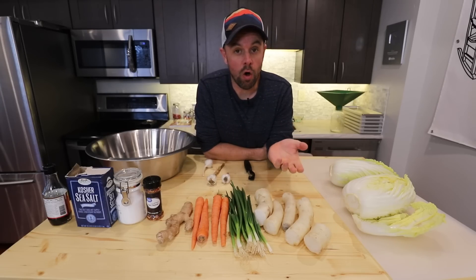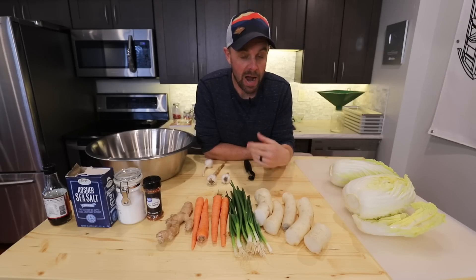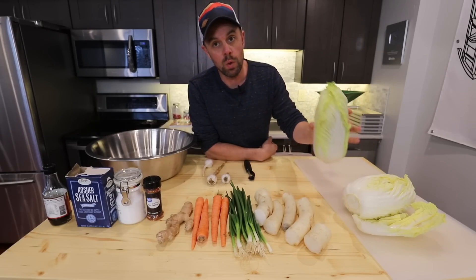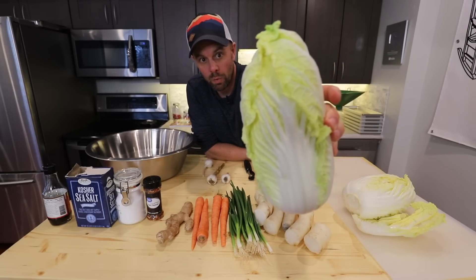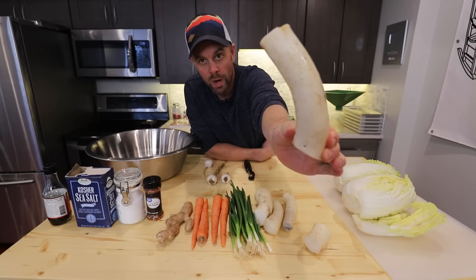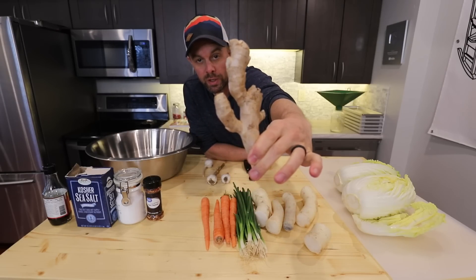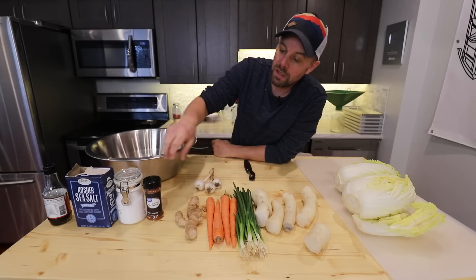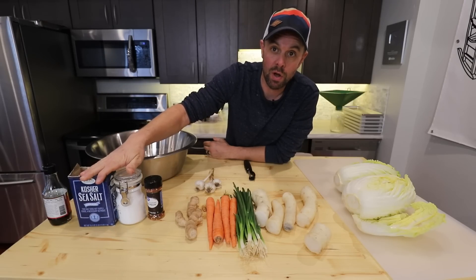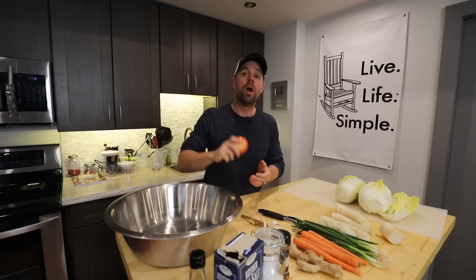Kimchi is simple to make using all fresh ingredients, though a few may be tricky to source depending on where you live. You'll need two napa cabbages — kind of a cross between a cabbage and iceberg lettuce — and daikon radish. Also: green onions, four carrots, fresh ginger root, fresh garlic cloves, Korean red pepper if you have it (regular red pepper works too), quite a bit of kosher salt, and some fish sauce.